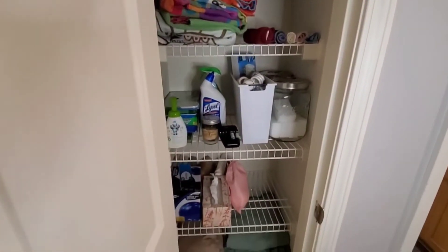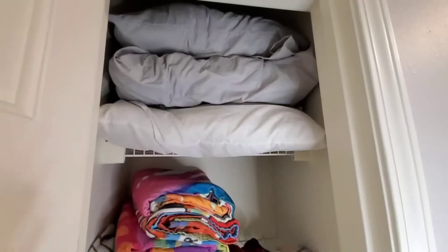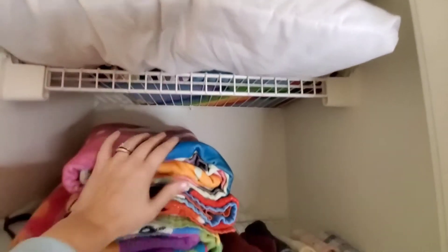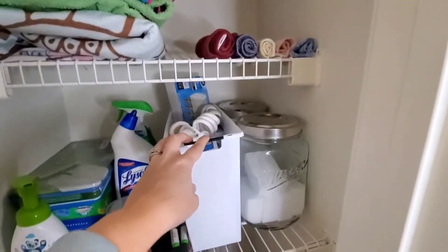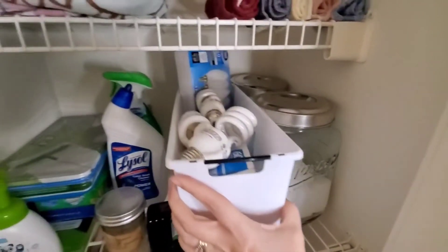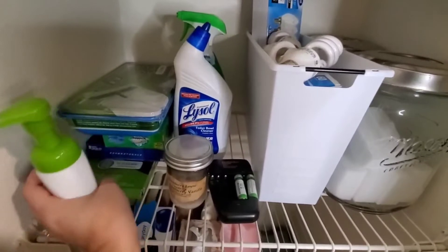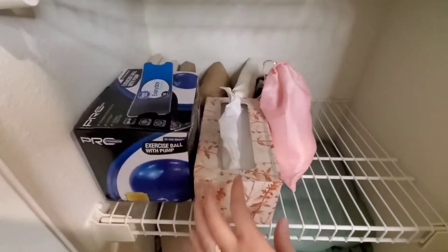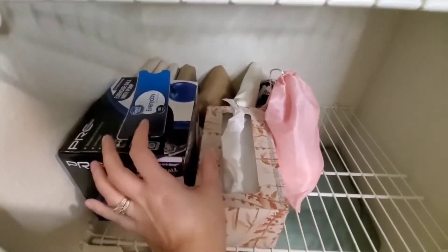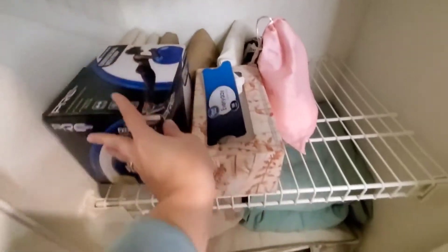This is our guest linen closet where it holds extra blankets, pillows, beach towels, some cleaning supplies, light bulbs, and some really random things. The majority of this closet is getting purged. I will keep two pillows and they already have pillowcases. The rest of the bedding in this closet, including the two huge storage totes full on the bottom of the closet, are out of here. Since I put these extra blankets and sheets in these totes two years ago, I have not opened them — so that probably means we don't need them.